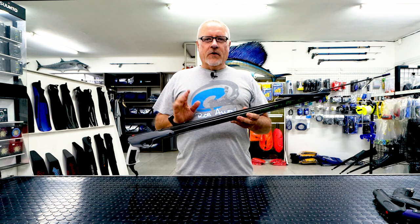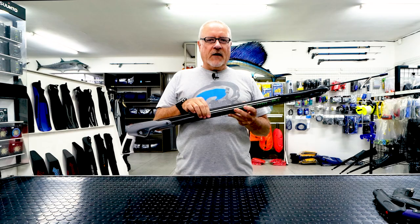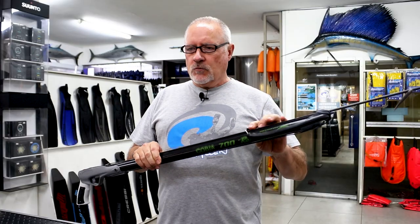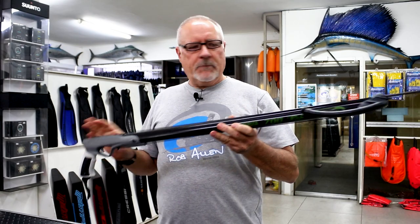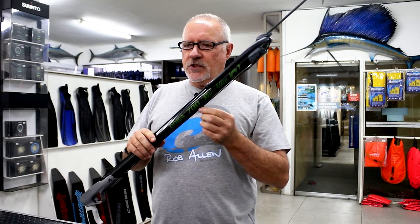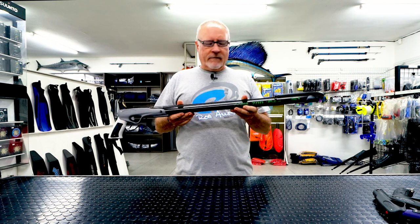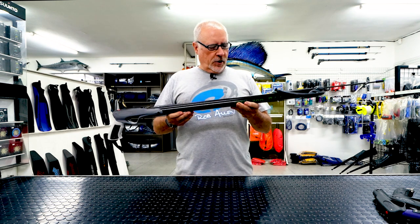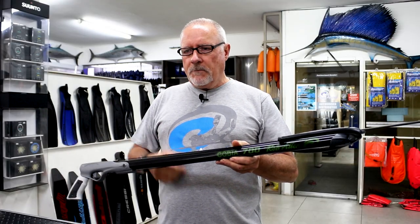The only real way we can keep cost down is going to a slightly thinner wall, which is perfectly fine for this tube. It has one single light band — no problem with that. It doesn't have a clip at the bottom, doesn't have a gun bungee. These components you can add at a later stage; they are available on all of our other guns.